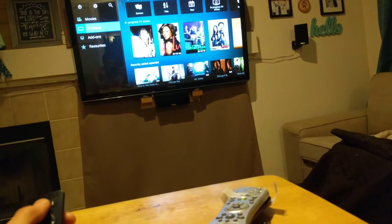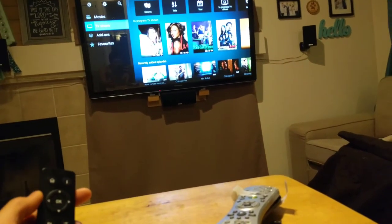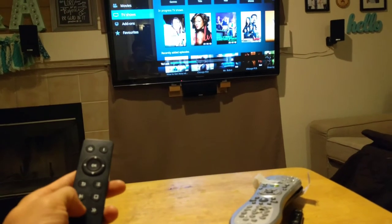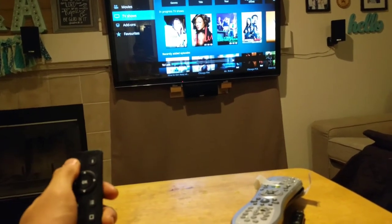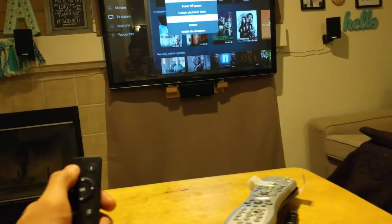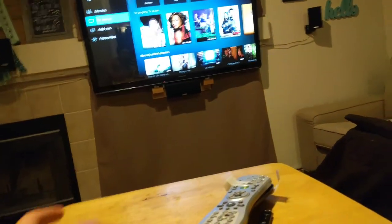That's pretty much it. Let me show you how I mapped those buttons. The main things I mapped are forward and backwards — I just mapped them to volume up and volume down, so it always does volume. And the home button I mapped, when on the home screen, to open up the shutdown menu so you can just shut down your system.